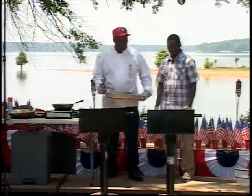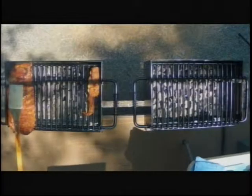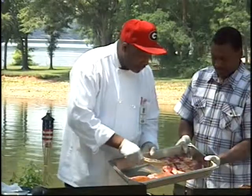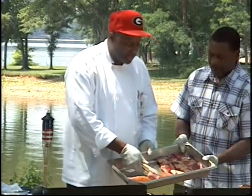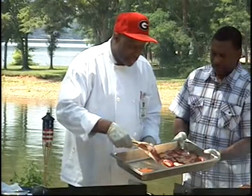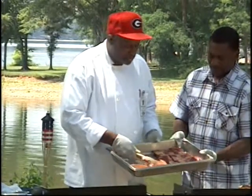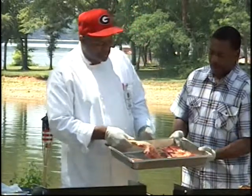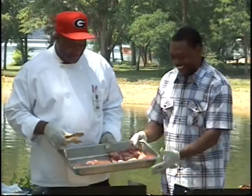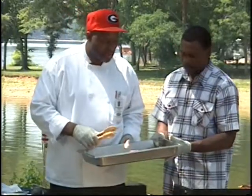I have some pork ribs here, as you can see on the grill. And also here in this pan, I have some beef ribs, and I have a pork T-bone, they call it. It's a thick-cut pork, center cut, and this is one of those great items for the grill if you like pork. I'm going to go ahead and put this on the grill. You may see the sizzle of that pork, and the aroma is going to get you, too.